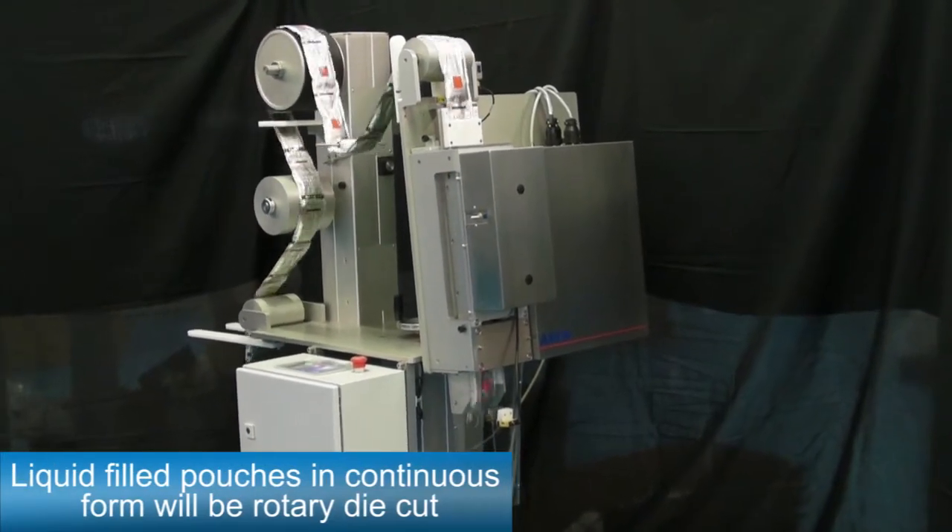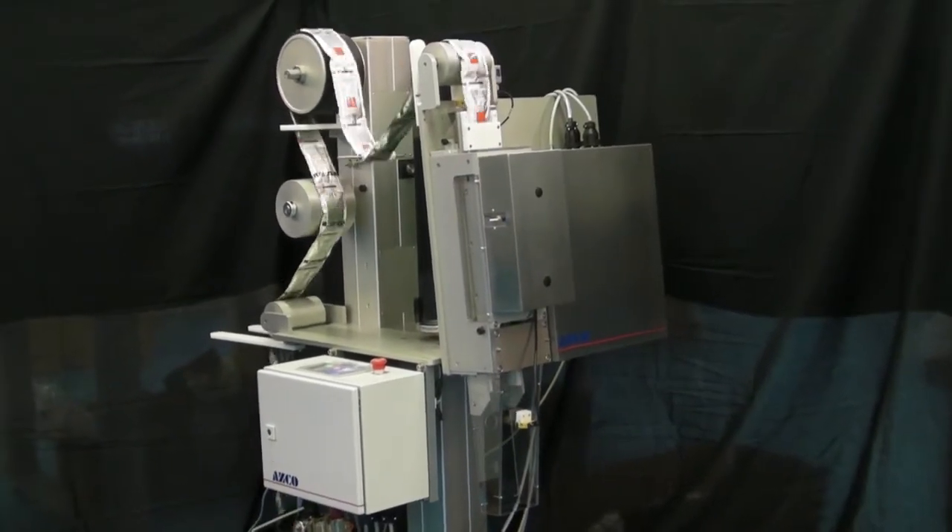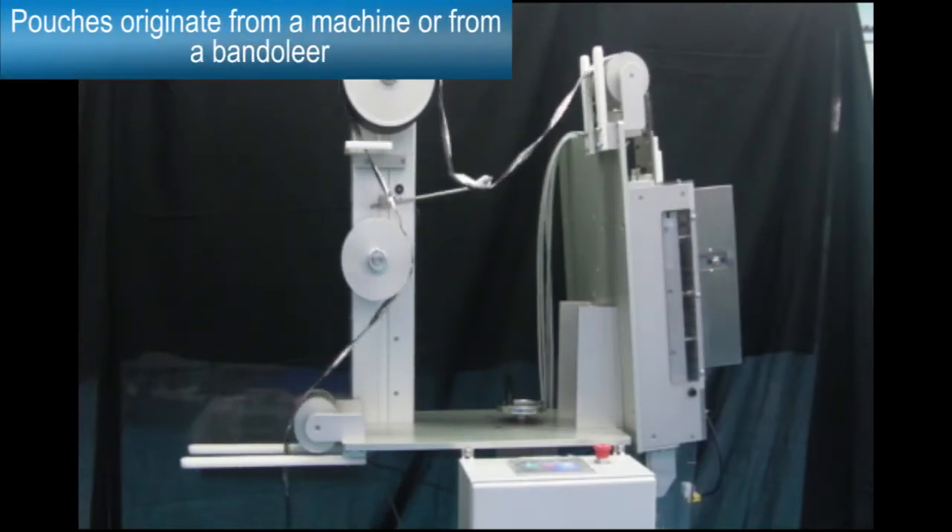Liquid filled pouches in continuous form will be rotary die cut into individual pouches. Pouches originate from a machine or from a bandolier.